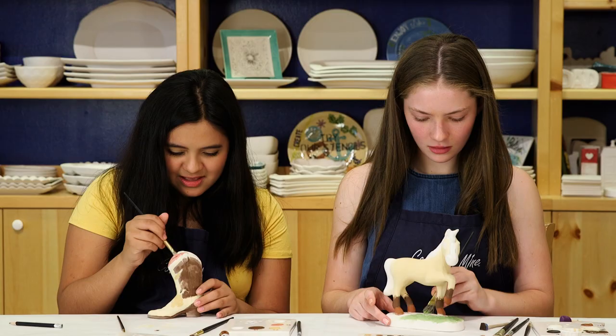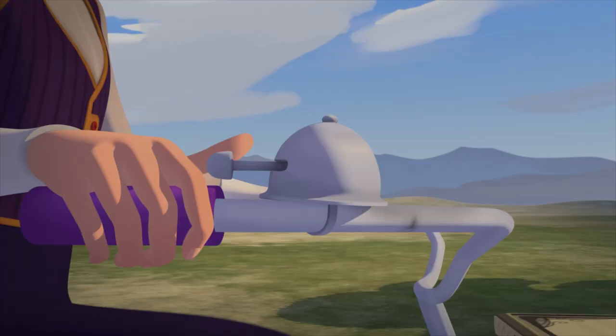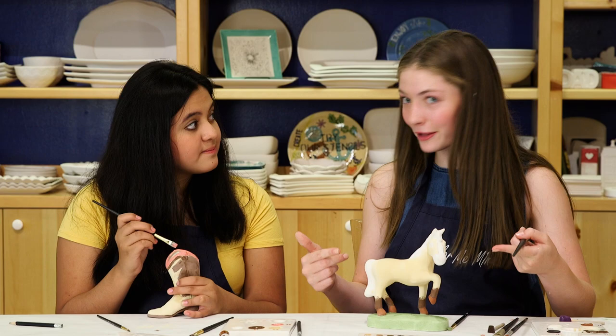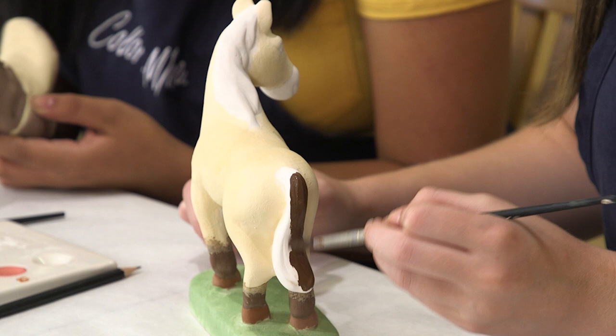I'm doing my finishing touches — this blotting technique makes it look like actual grass! Another fun way to experience Color Me Mine: they have a Spirit-themed kids night out where you can pick your own Spirit Riding Free party, watch Spirit Riding Free, and they have snacks and stuff. It's super fun to go with friends, and you get to paint something while you're at it!